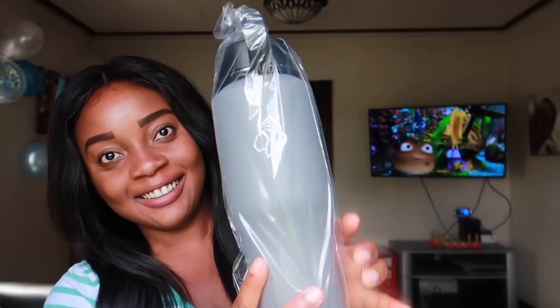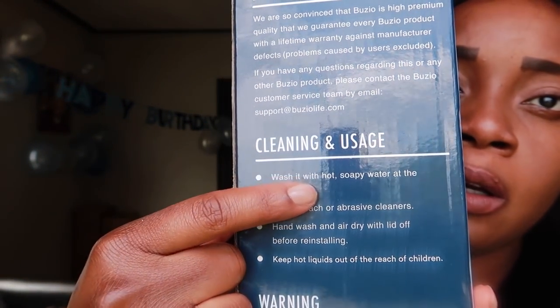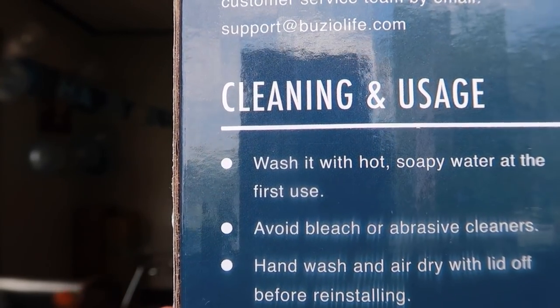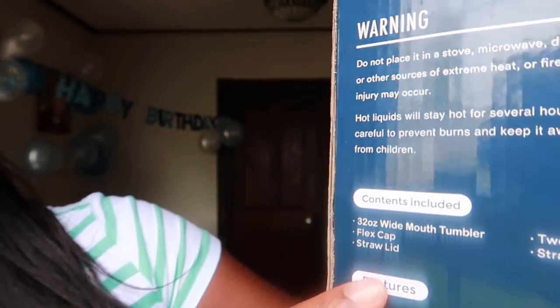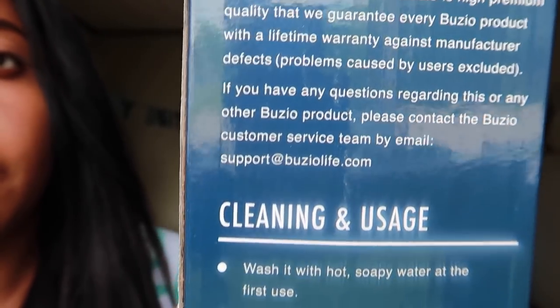Let's open it and show you how it looks. It's amazing, you guys — I've never seen a water bottle like this that feels so great. I'm so amazed, feeling the bottle, the texture and everything. The inside everything looks great. It comes with a lifetime warranty, which is super neat. So yes, it's approved.